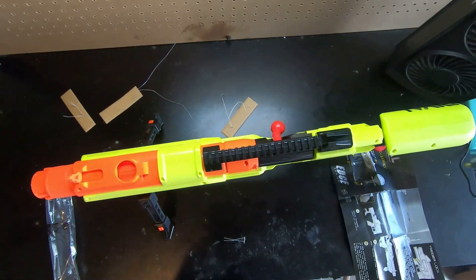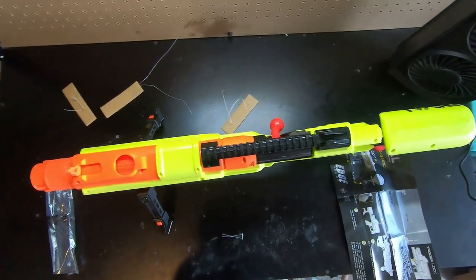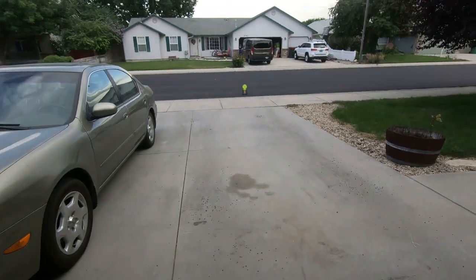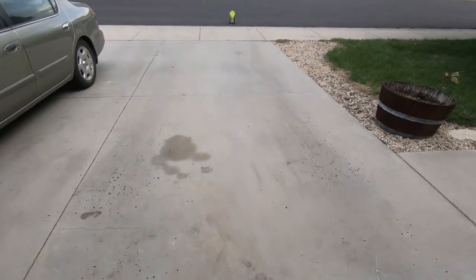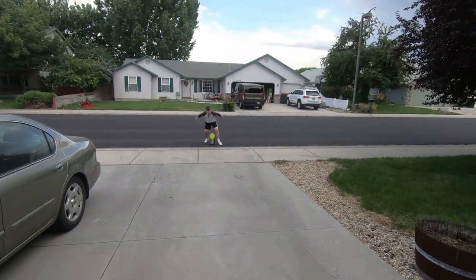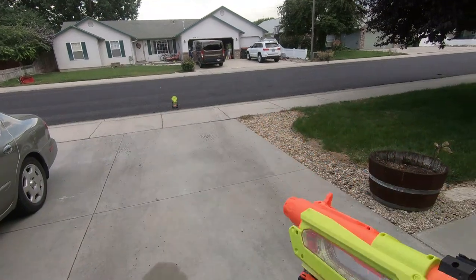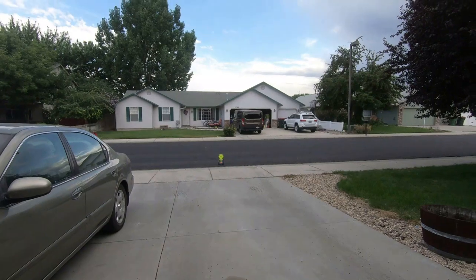The instructions that came with it said to set up the target ten feet away, but I really don't feel like doing that. I'm gonna shoot at the target — you can see it, the green target right there. I'd say it's about twenty feet away. I'm outside. I'm gonna do three standing shots, and then three prone shots, and three kneeling shots.